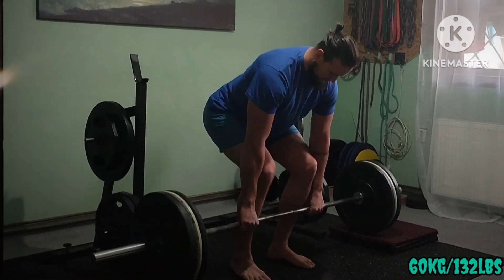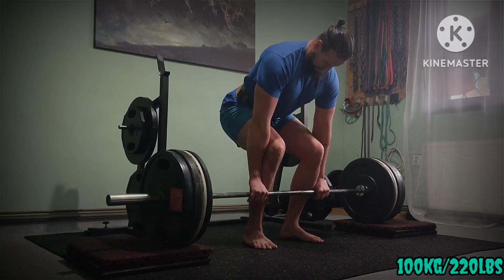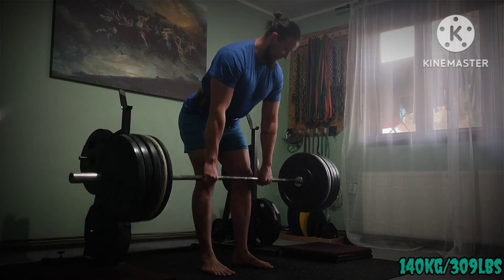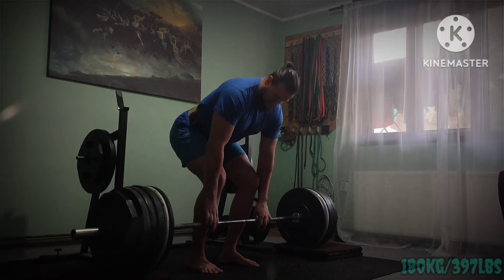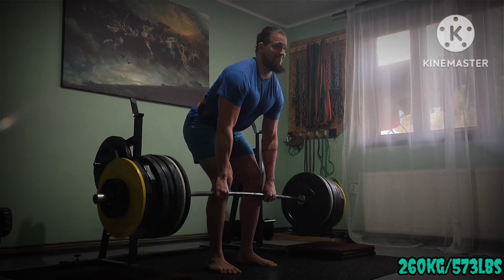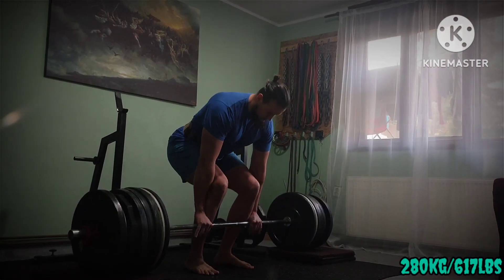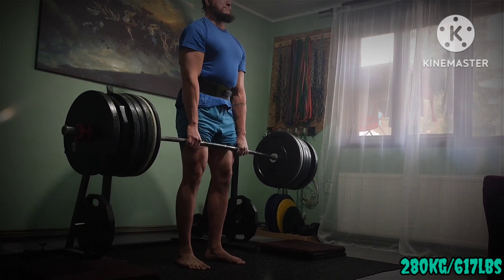Max effort lower. Three mats conventional deadlift. This height and position definitely restricts my leg drive and speed off the floor, forcing me to utilize more of a posterior chain and back. I actually feel better on deficit conventional deadlifts than on this low partial on the same lift. I did similar and even higher numbers on deficit compared to this, and that was the top set.